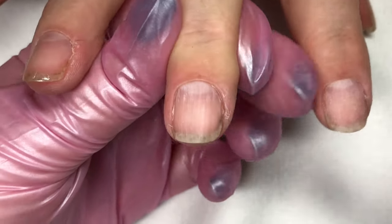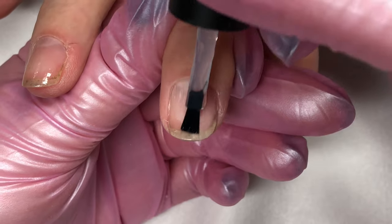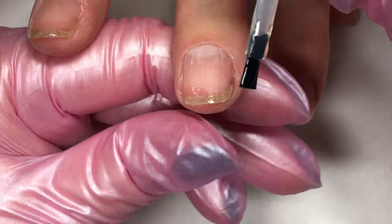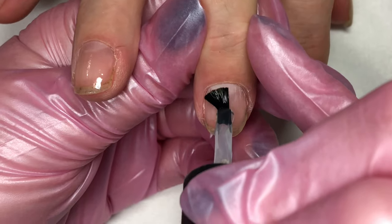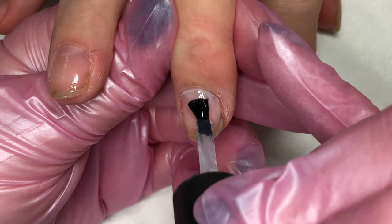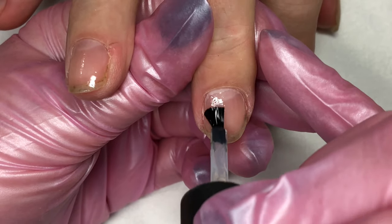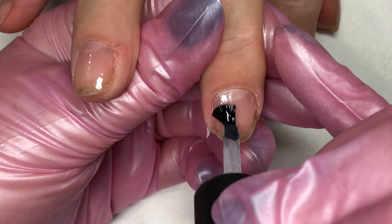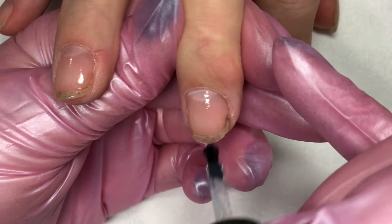If you should happen to have a shorter nail — and obviously this nail isn't short, we're just going to pretend — flip the brush around and scrub it along the edge of the nail. This is also really helpful if the nail is peeling. If you should happen to have a bulge of skin at the end of the nail, you can press that down with your thumb and turn the brush around to scrub the edge of that nail. Then go ahead and use that same scrubbing technique to scrub the base coat into the surface of the nail, making sure you get that nice thin application.